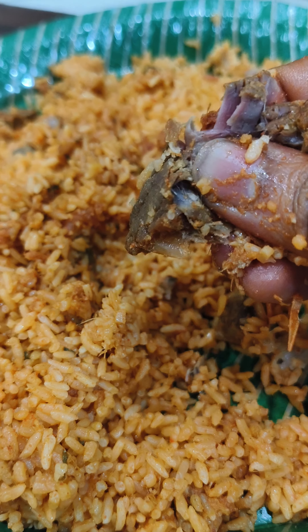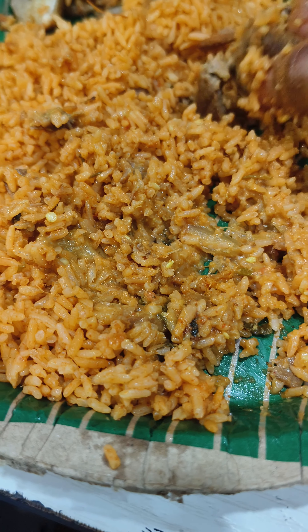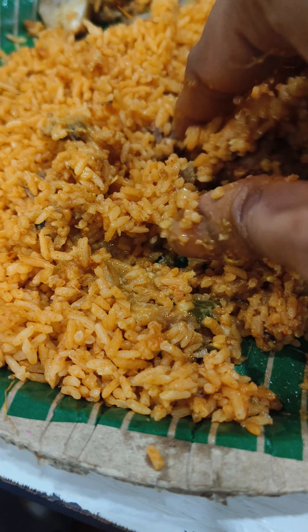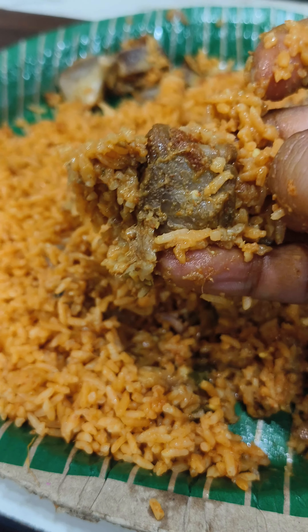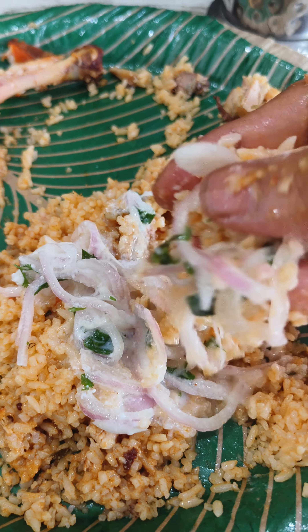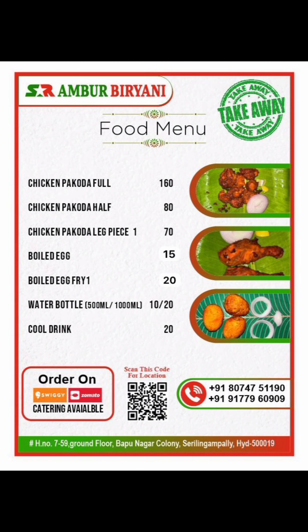The meats are tender and very good. It has 4 to 5 pieces of meat. Once you put it in a bowl, you can taste the flavor well. Here you can choose from 3-4 combos. You can look at the menu list and place your order.